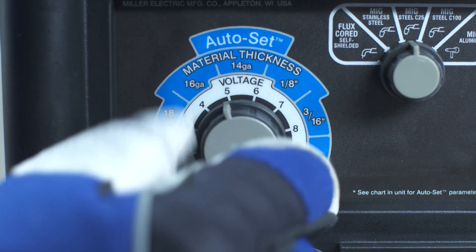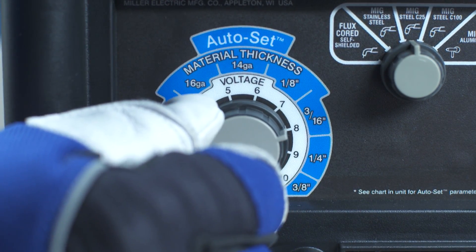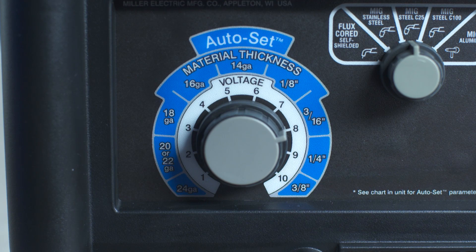Once 24 inches of wire has been achieved, rotate the left control knob to 8 and repeat this procedure for the high-speed calibration.